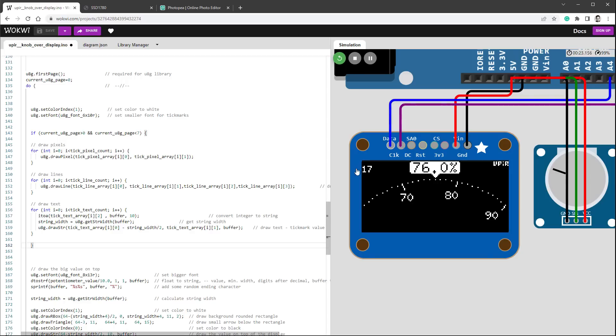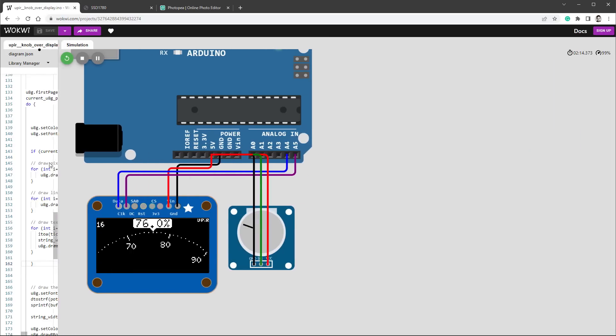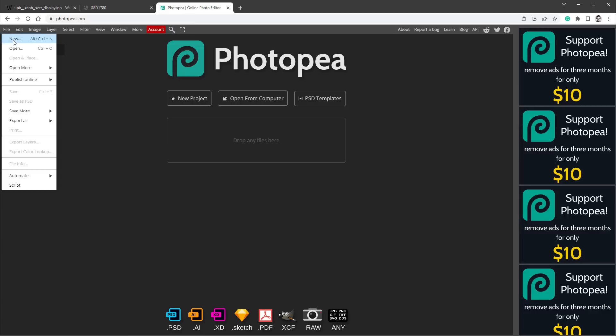Restarting the simulation shows it's slightly faster — now getting around 16 to 17 FPS. To figure out exactly which elements are on which pages, I'll use the free online photo editing tool Photopea (similar to Photoshop). I'll make the code small, maximize the display, press Alt+Print Screen to capture the browser window, then paste into Photopea and crop the image to the display area.